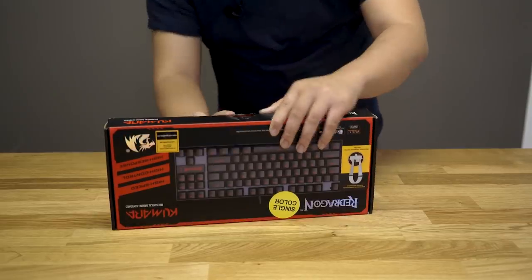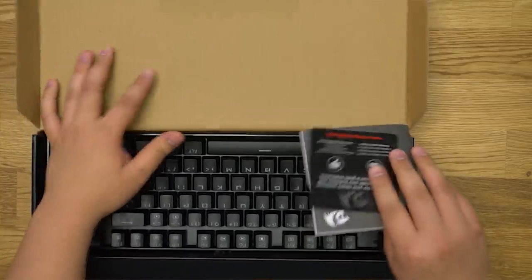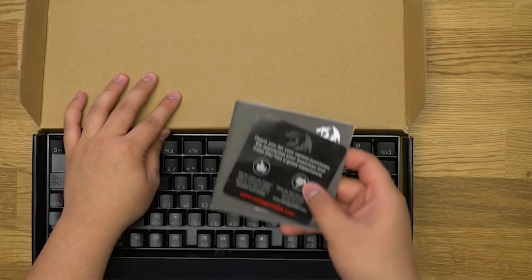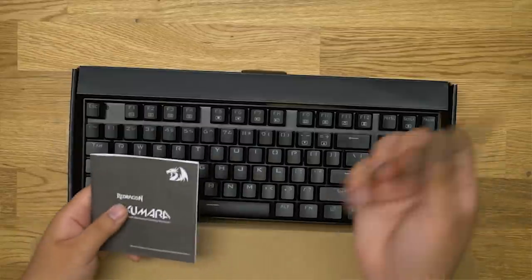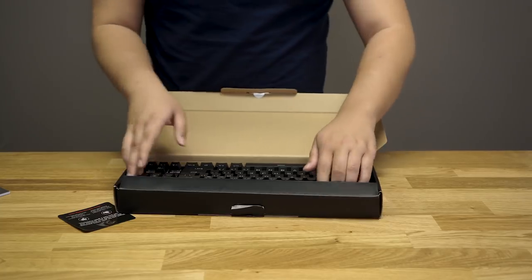Looks pretty brand new and intact. Right away here we have from Red Dragon themselves a thank you note for purchasing. Great customer service — very polite of them. Better than most people that I know. Let's take this up and see how this looks.